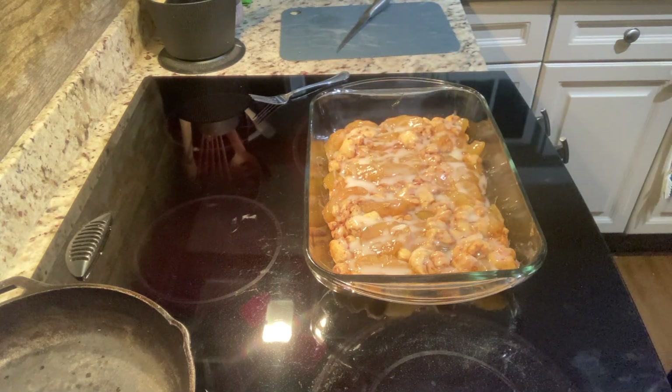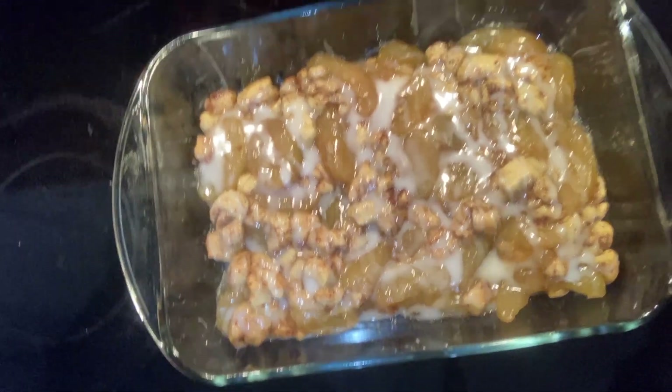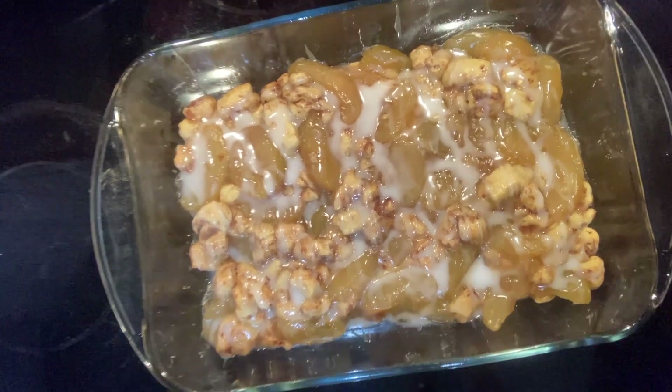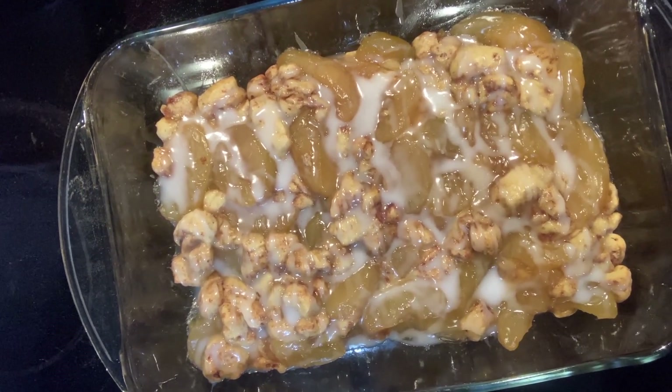So there is our finished product for this week. We've got lots of apples in there that are nice and warm, and our crispy cinnamon rolls that have cooked all the way through. Please let me know what you think of this recipe and let me know if you try any other variations. I really hope you enjoy it and we'll see you back next time. Bye everyone!